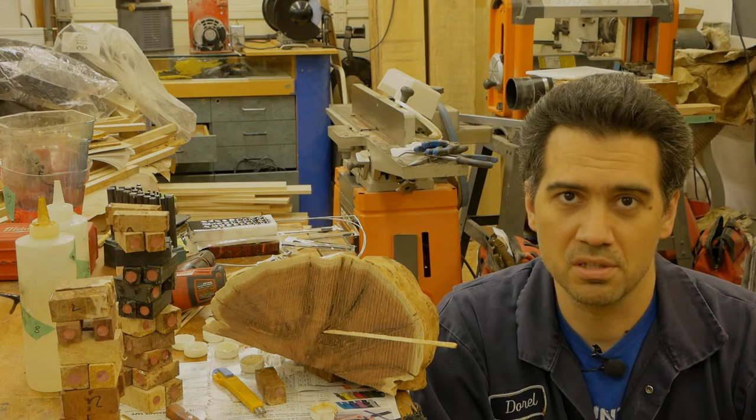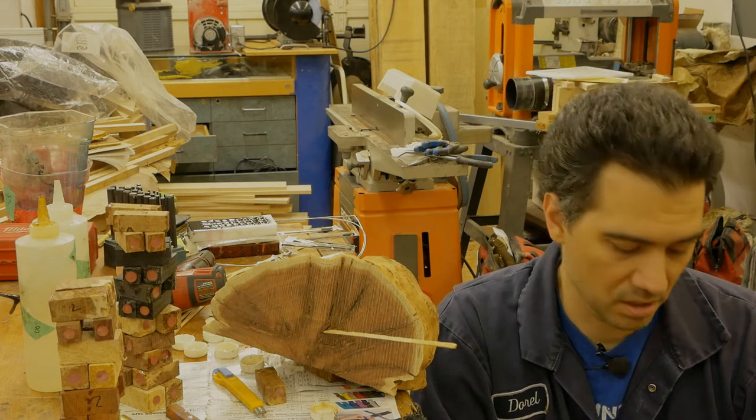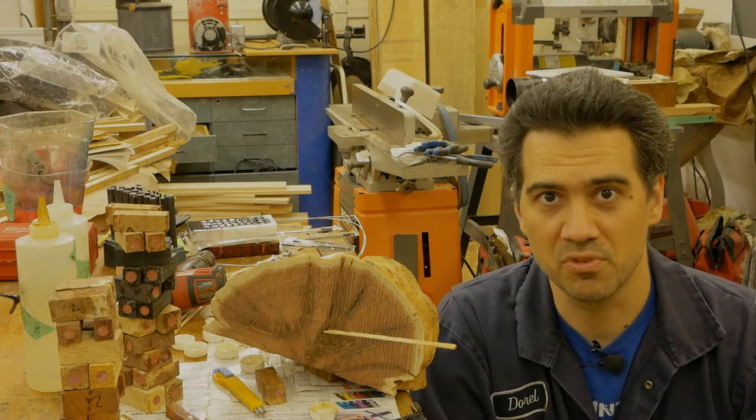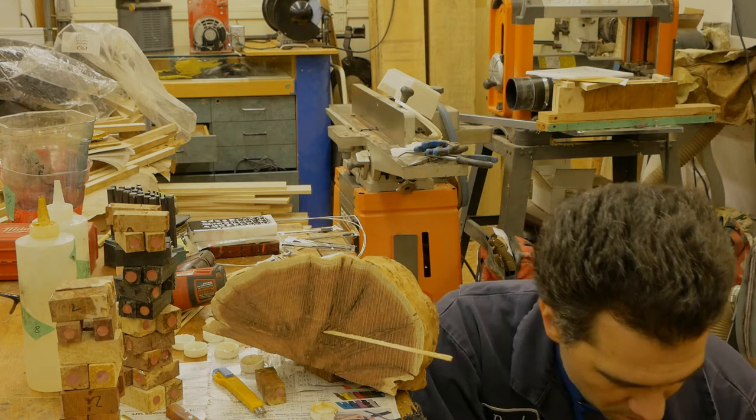So I mixed it up, put it in, and 24 hours later I am removing the pieces of wood from the pressure pot — and this is what awaits me.